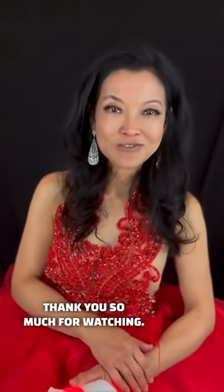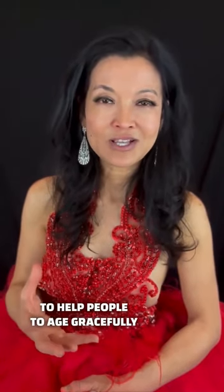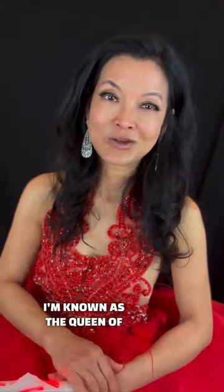Thank you so much for watching. I hope you enjoyed this and learned something. My mission is to help people age gracefully and use the power of natural treatments as much as possible to help your body age in a healthy manner. That's why I'm known as the queen of aging backwards.